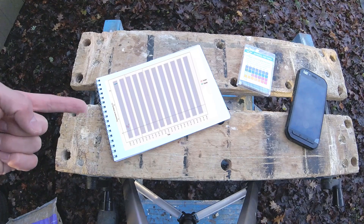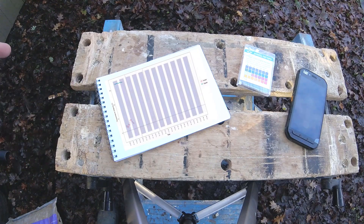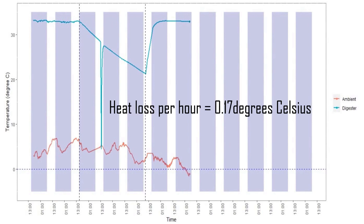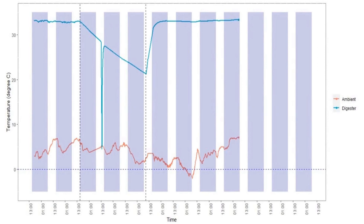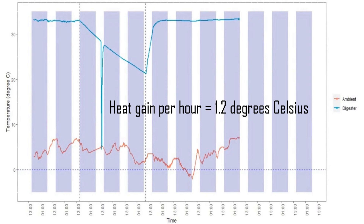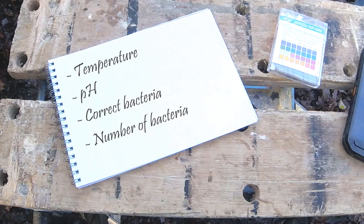If you look at this graph here, what we can see is the temperature has gone along pretty nicely. I turned off the digester and it declined over three days, and when I turned the heat on it gained heat pretty quickly as well. The heat loss was about 0.17 degrees an hour, and when we put the heater back on we gained about 1.2 degrees an hour — that's about 2-point-something kilowatts to heat it back up. So overall the temperature is fine; we went between 25 and 35 degrees.